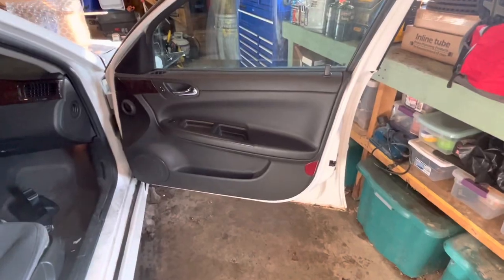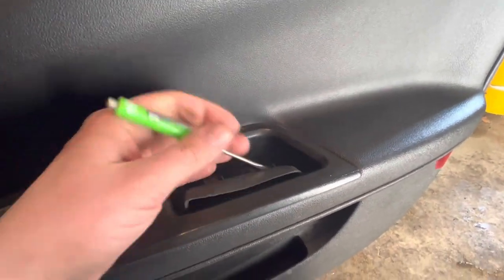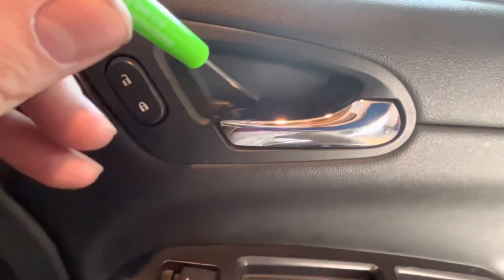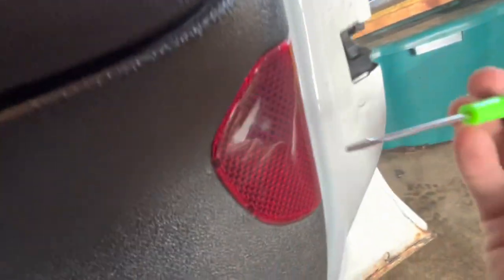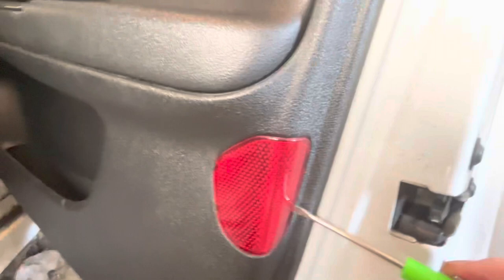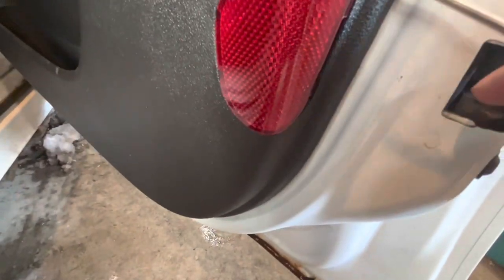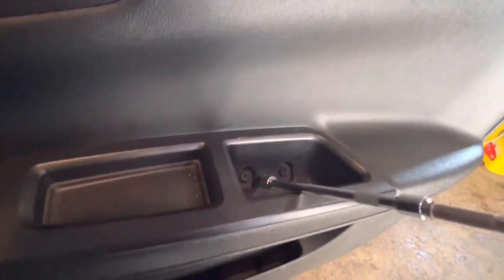Right off the bat, there's a little rubber cover that exposes two screws down on the door panel. Up here there's another piece — there's a little slot you can get your screwdriver into once you pull the handle back, and then you can pop that piece out. There's also another little slot here where you can just pry this one out and pop it off.